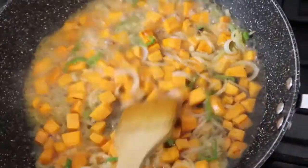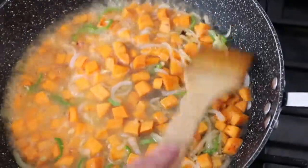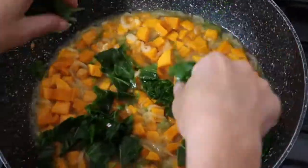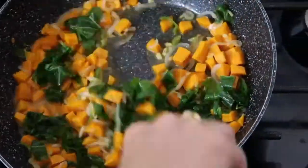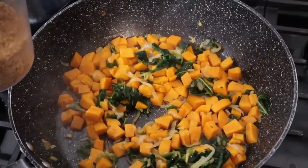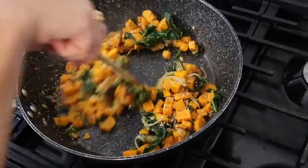Add water and stir, then add the mulberry leaves. Add a bit more water, put a lid on, and only when it's cooked thoroughly take the lid off and let all the water evaporate.